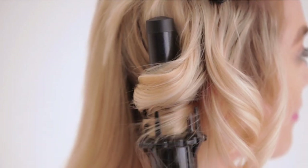If you find that it's grabbing too much hair and catching unwanted hair, simply lift the handle or move your hand in and out slightly to release some hair.